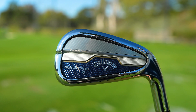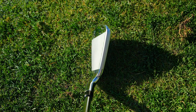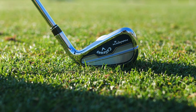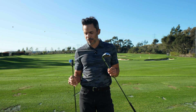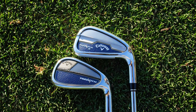The second model is the Paradigm X, which is a beefed up version of the Paradigm. It's fast and forgiving, with a slightly thicker top line, slightly more offset, and a slightly bigger head toe-to-toe. It's just a more forgiving package for the higher handicapper wanting that forged feel with maximum speed and forgiveness. I love the way these look. I've had a chance to hit them a few times and my jaw hit the floor at how fast and forgiving they were.